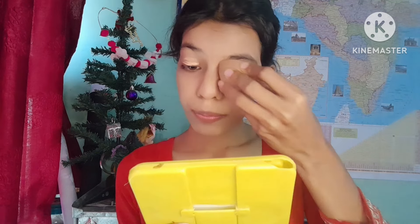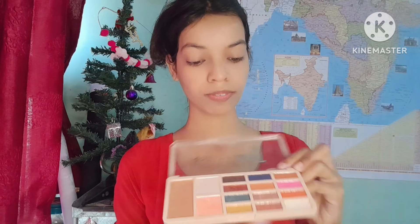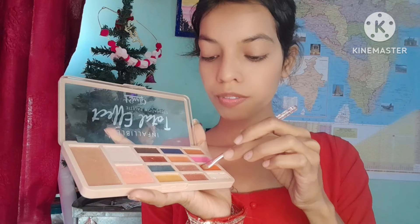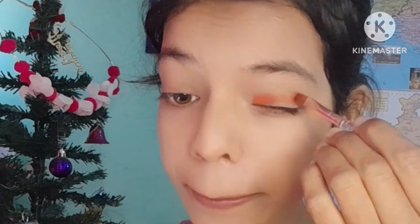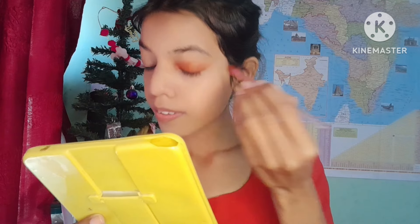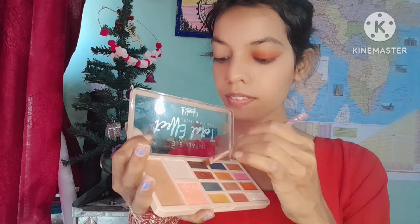You can blend with a brush first, then with your fingertips. Apply foundation for your skin tone and blend it well. Now I want to add eyeshadow — I will use my eyeshadow palette. This eyeshadow palette has good coverage and it is my favorite. You will see this palette in every video. I am confused about which color to pick.